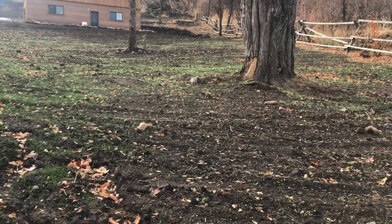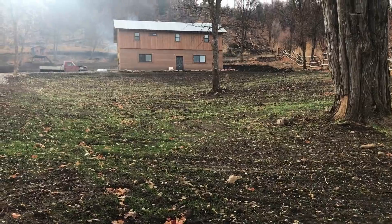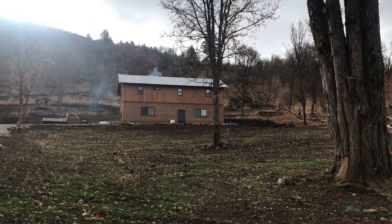The grass that we planted a few weeks ago is coming up beautifully. It'll be interesting to see what it looks like after it's got a few months of snow sitting on top of it, but I'm confident it'll come up and look good.